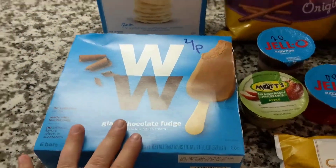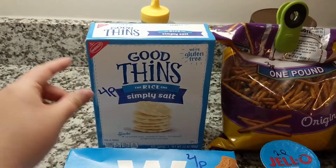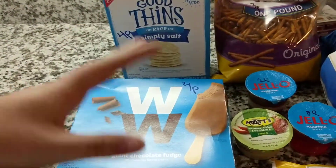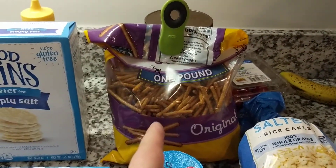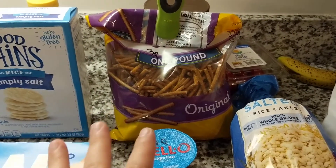I only got the giant ones because that's all Walmart had. Then these Good Thins, the rice one, the Simply Salt — you can get four points for 18 of them. And of course the less amount you do, the less points it would be. You can do the Rolled Gold pretzel sticks, or there's another brand of pretzel sticks, and there's three points for 53 of them.